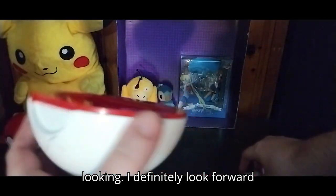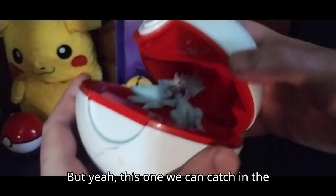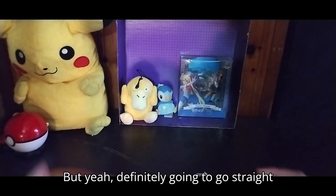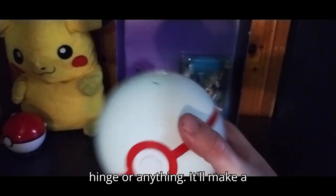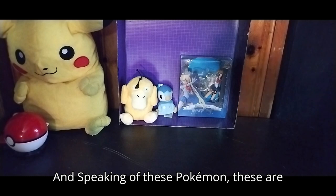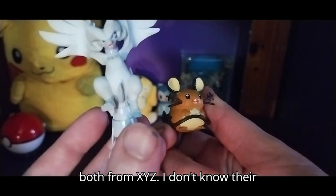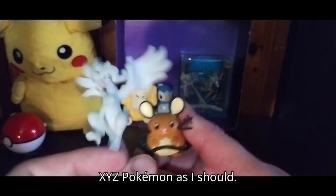You can catch a Pokemon in here. I don't know exactly what this was used for, but I definitely like collecting all the different Pokeballs — they're fun and cool looking. I definitely look forward to collecting more of these. This one we can catch in the Pokeball and call it a Legendary. It's going straight on my shelf. It's a shame it doesn't have a hinge or anything, but it'll make a nice display piece. And speaking of these Pokemon, these are both from XYZ — I don't know their names because I don't know as much about XYZ Pokemon as I should.